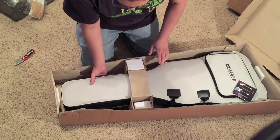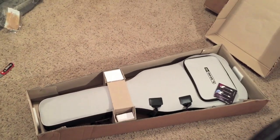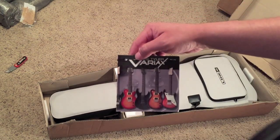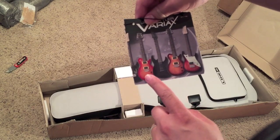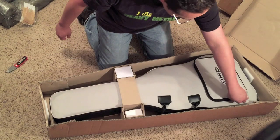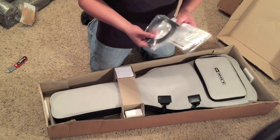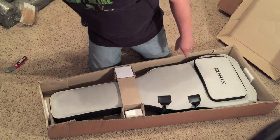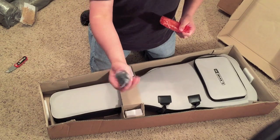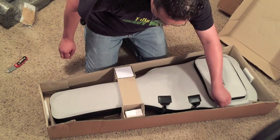Look at that beautiful gig bag! You can see the other Variax models they offer on the back — this one's mine. Really like the way this came out. Let's see what we've got in here before we do anything else. There's a nice CAT5 cable — you use that to connect to your computer. This port here is the one that connects to your computer and then you use that CAT5 cable.